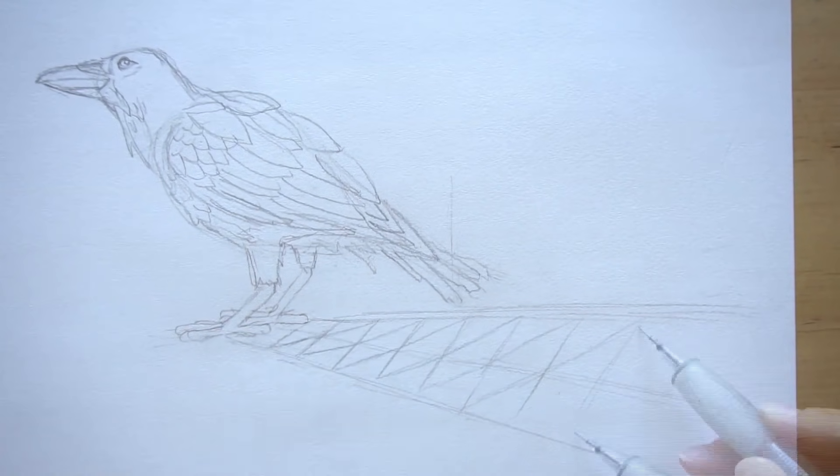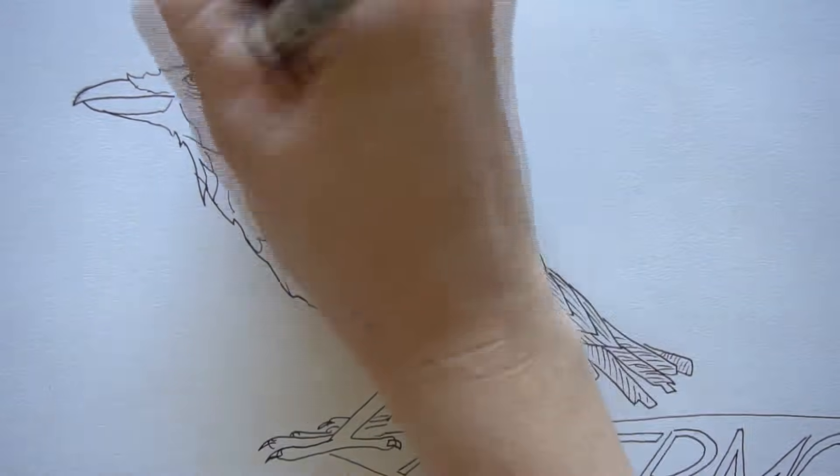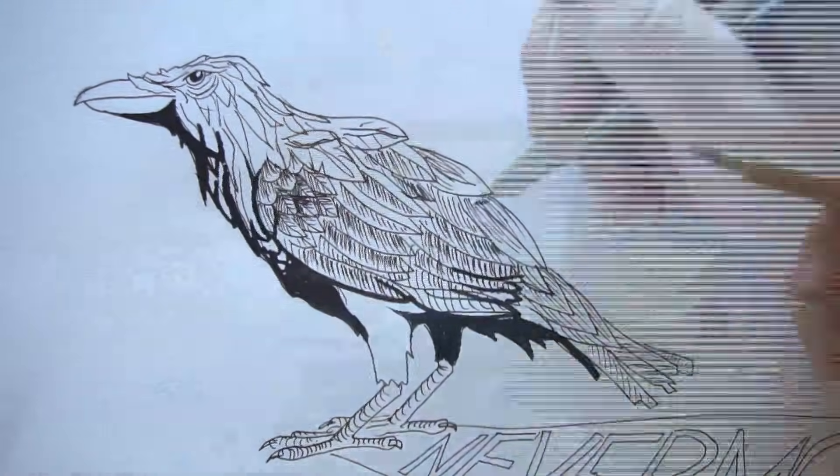Hi, welcome to Mr. Otter Studio. Today I'm going to show you how to draw the Raven that I used last week in pencil and ink. I'm going to try to break it down to make it simple for you.